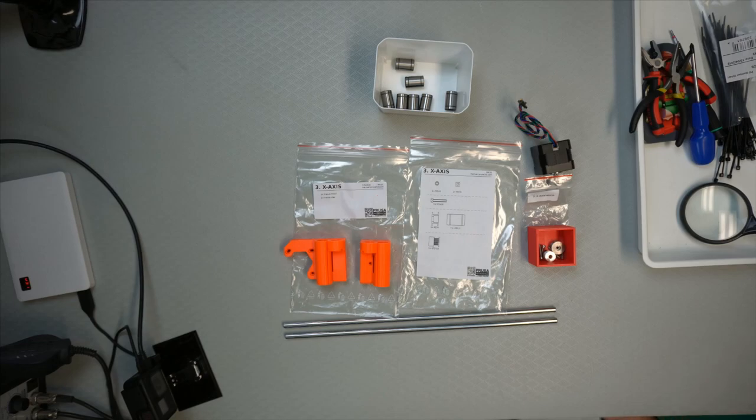That was M3-18, two of them. M3-N, small N, large N, nyloc nut — one. And then M3-N, M3-N S, nut — one. Those are the parts.